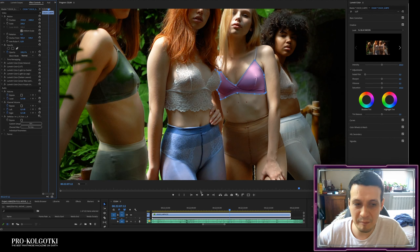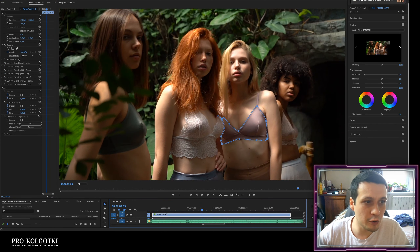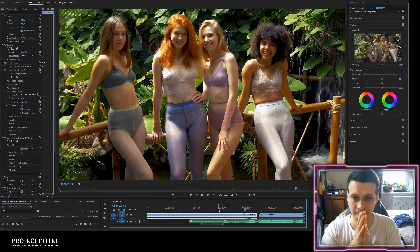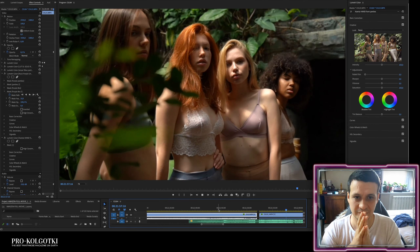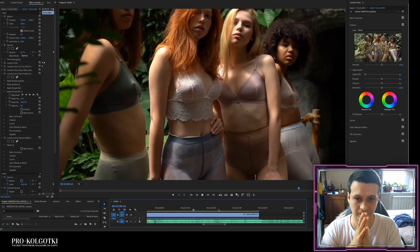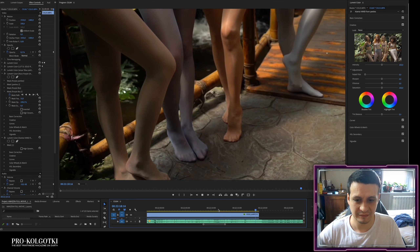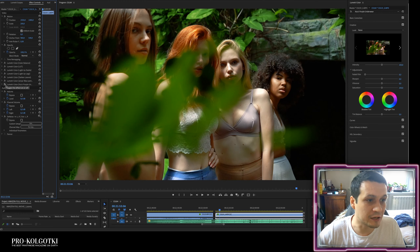Now let's turn all the effects off to see the original raw footage, and then turn all the effects back on to compare with the fully color-processed and color-retouched footage.